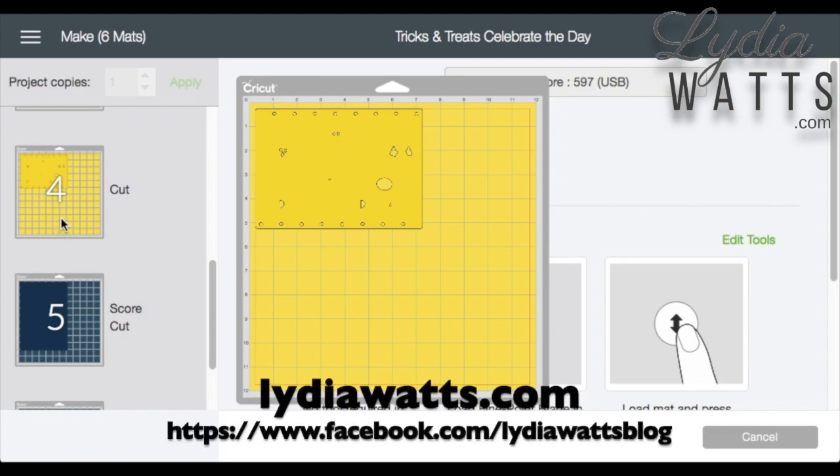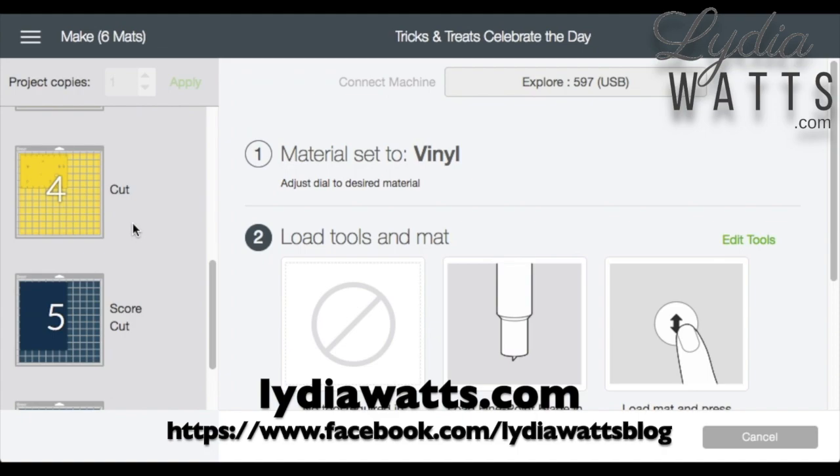I hope this video has been helpful. If it has, please give me a like and subscribe to my YouTube channel. Thanks for watching!